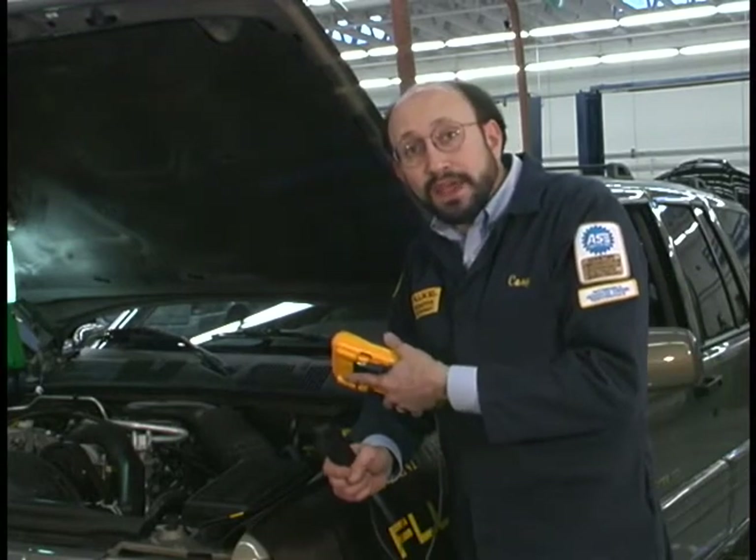I'm going to use the Fluke 88 to measure the RPM of the engine. Now even though I have a tachometer inside, some of the adjustments I need to make require the use of an external monitoring device. So I'm going to use the external trigger pickup.